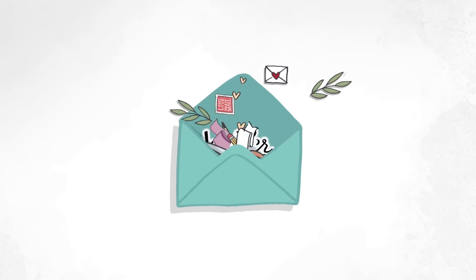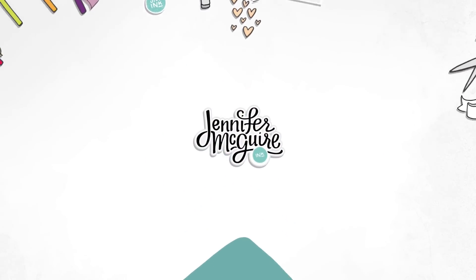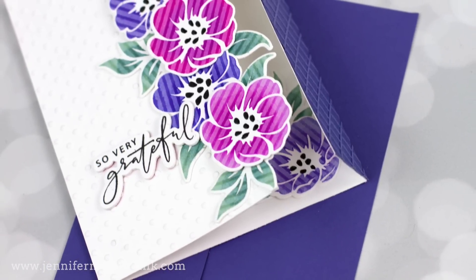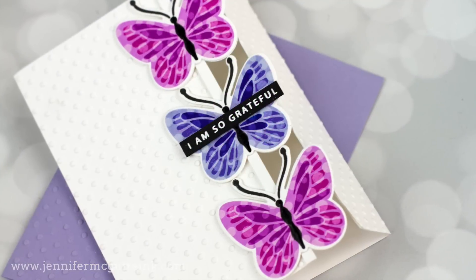Hi there and welcome back. This is Jennifer McGuire, so glad you're here. Today I have a fun technique and a fun fold card design for you. I call this technique stenciled stamping, where you actually stencil on your stamps for a unique look. The fun fold card design is a simple one that you can do with a variety of products.